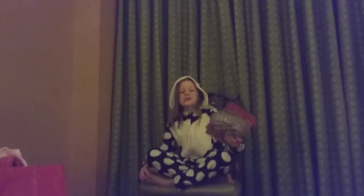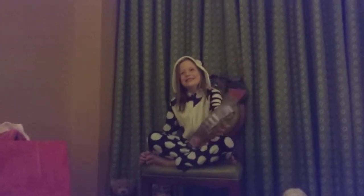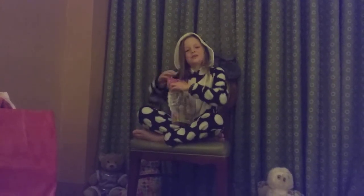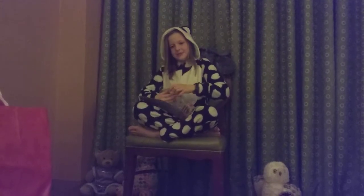Hey guys, it's Oli here and today I'm going to be doing another video on these laces, Shopkins. These are from Klairs, so I'll be showing them to you.